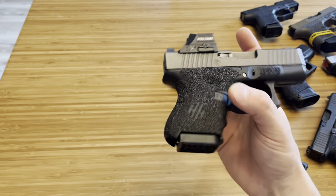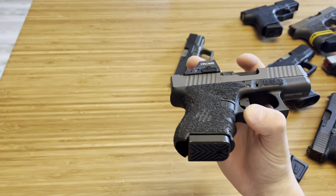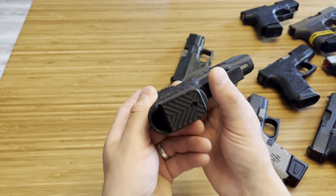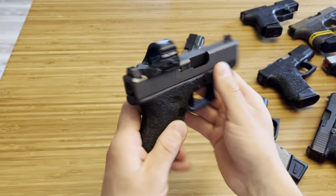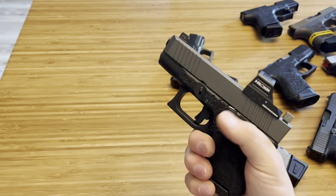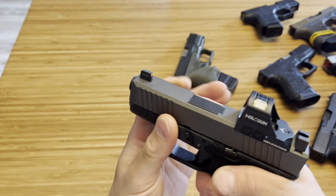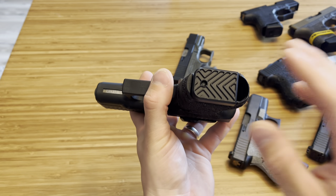One of my favorite base plates is this Milspin again — it's a plus zero. So once again, great for mag-restricted states. I got it to match a specific build, and with the matching back plate it looks super clean and smooth. This used to be my everyday carry. It's an awesome setup and I still love it. Milspin makes many different patterns to go along with it.